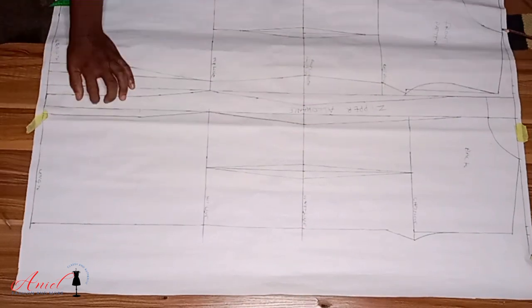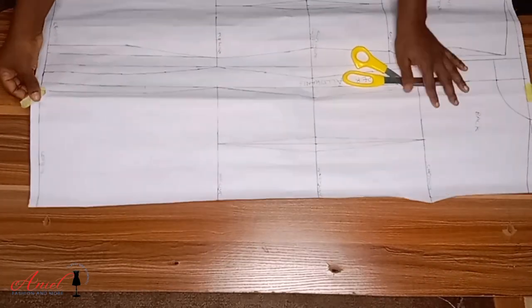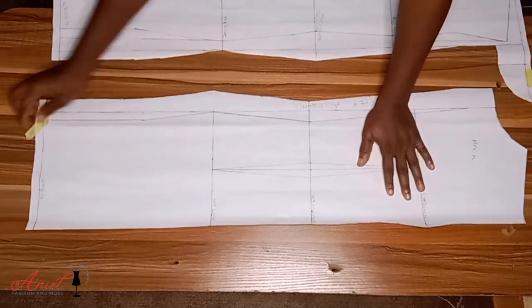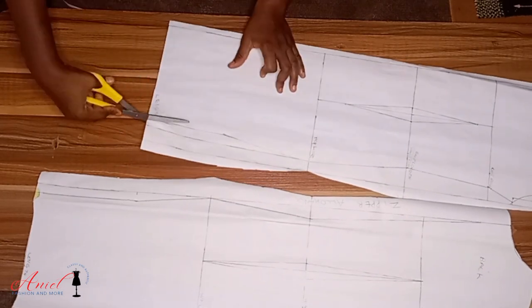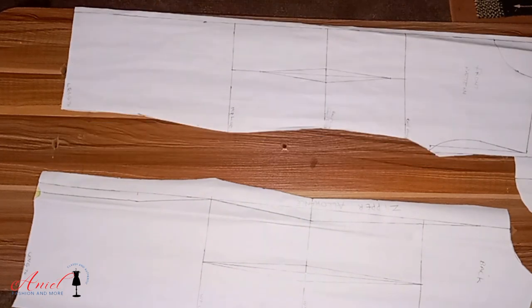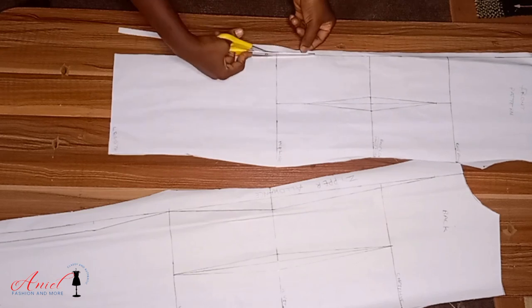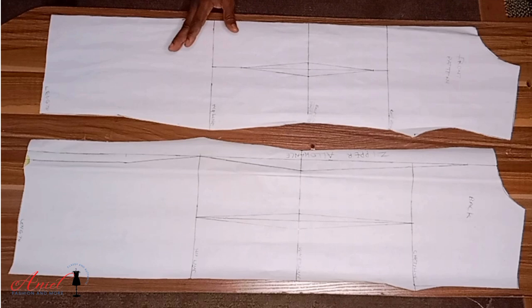On the knee line, deduct half inch from what you got from the hip line and input it on the knee line and the hem length, then cut. Please take your time to study your pattern before cutting — it can be confusing. It's not compulsory to draft front and back on the same paper; if you're not used to the lines yet, draft them on separate paper, as the old and new lines side by side can be confusing. Study your lines and take your time to cut. Thank you for watching — I hope you enjoyed it, see you in my next video.